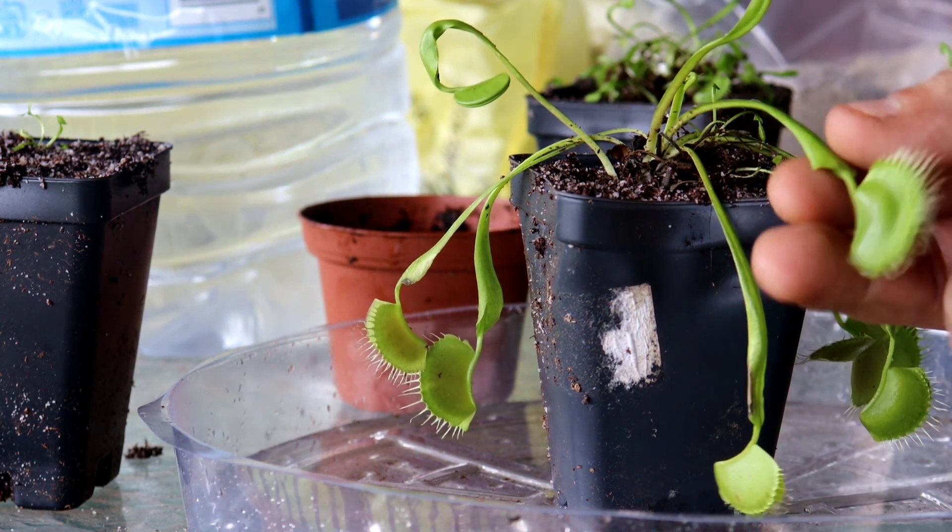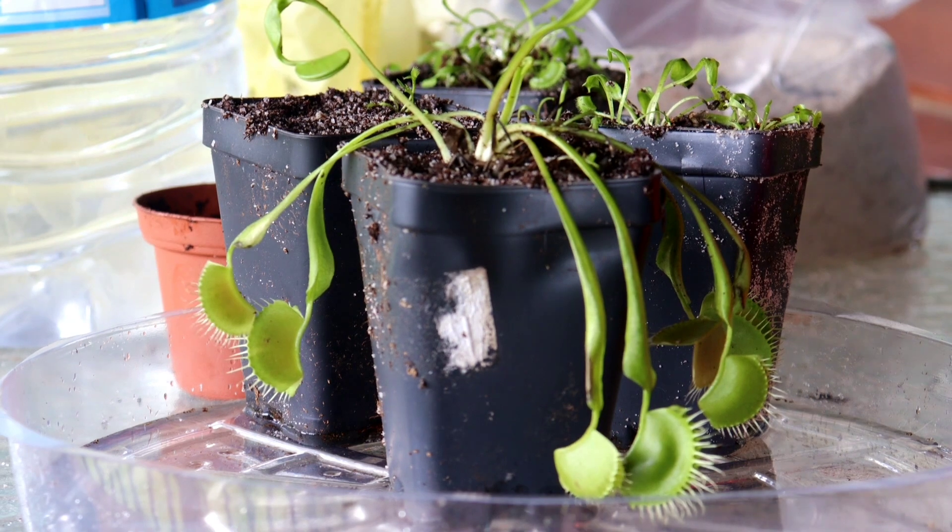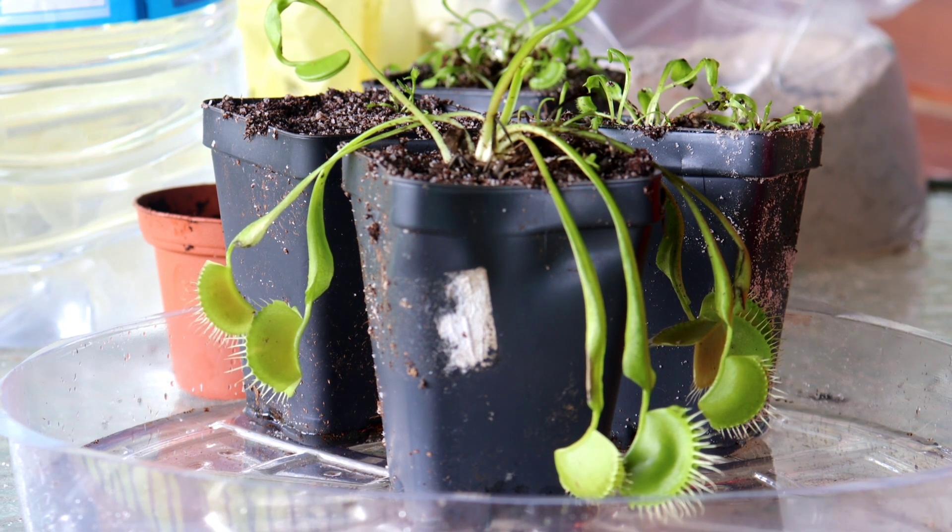One more mistake people often make is trying to fertilize their plant. This plant does not need any fertilizer — if you do fertilize it, you are likely to kill it. It gets all the nutrients it needs from insects. If you follow the care instructions in this video, you are likely to have a Venus flytrap that will live for many, many years and will bloom and eventually make seed as well.